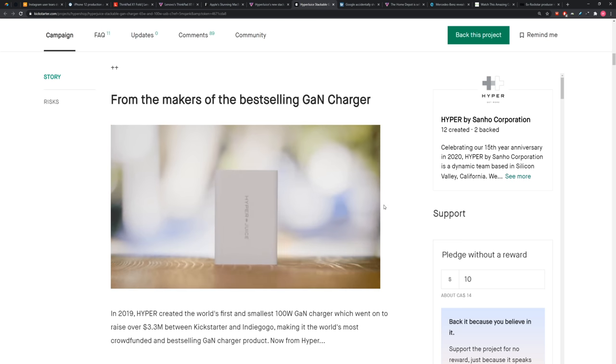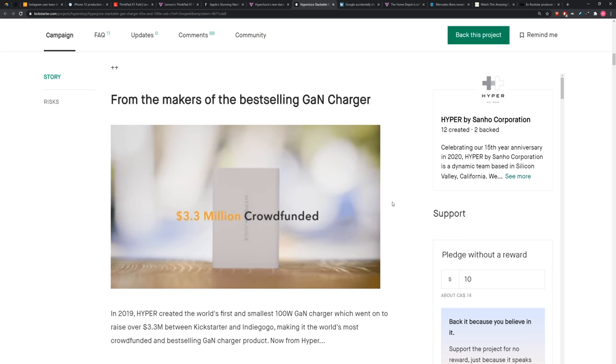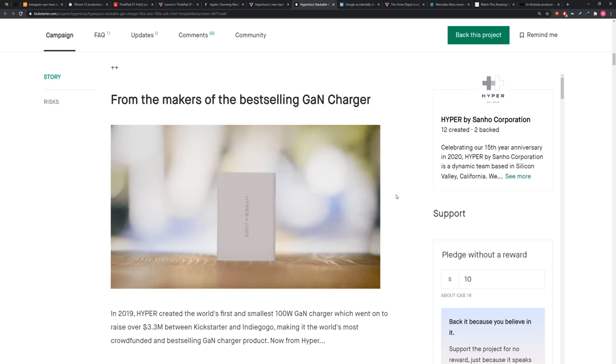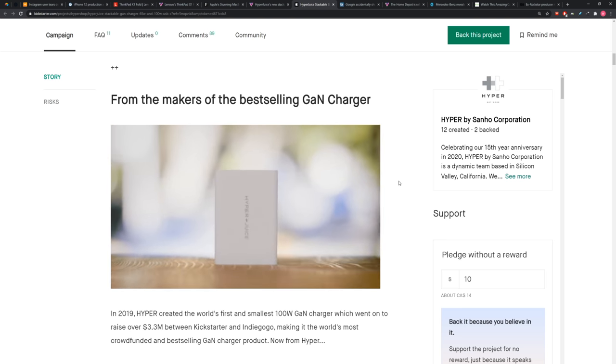Guys like you and I are going to have seven different GaN chargers — we think we're saving the environment, meanwhile we've just boatloaded our GaN collection. Of course, I'm joking — you could build a fort with them. Take it easy.